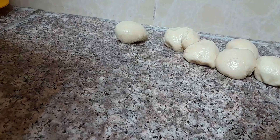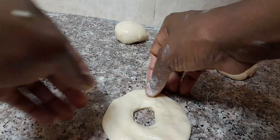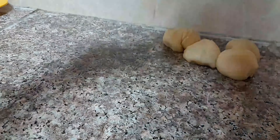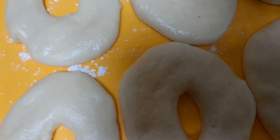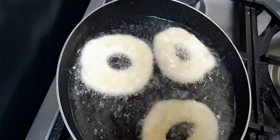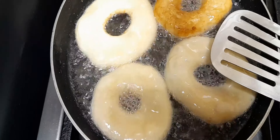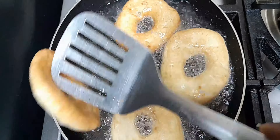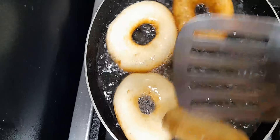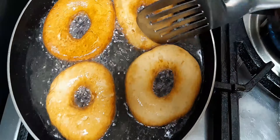Thank you so much for supporting me, I do appreciate everything. Right now I'm going to start frying my donuts. While frying donuts, you have to keep flipping them. You have to flip until they are golden brown. As you can see, my donut is ready.